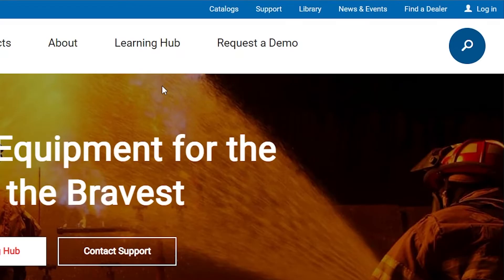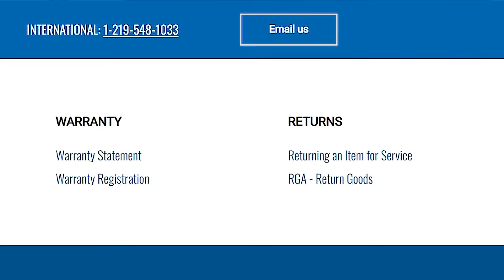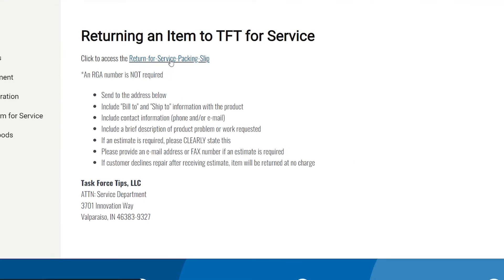If you do decide to return something back for service, we do have a form available. It's on tft.com — click on support and the document you're looking for is called 'returning an item for service.' Simply fill that out and include it with the product and we'll get a look at it and give you an estimate.